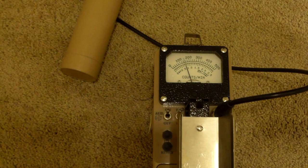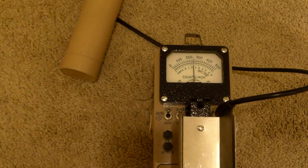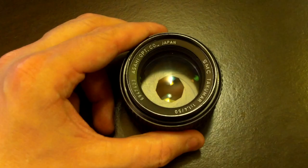Setting this back down to the times-10 scale, our background is about two to three thousand counts per minute - this is zero to five thousand counts per minute on this scale. So let's take this camera lens and put it in front of the gamma spectrometer and see what is inside of it - what makes this radioactive.